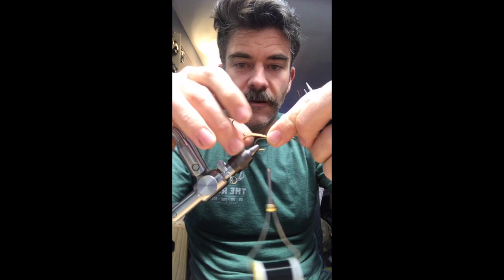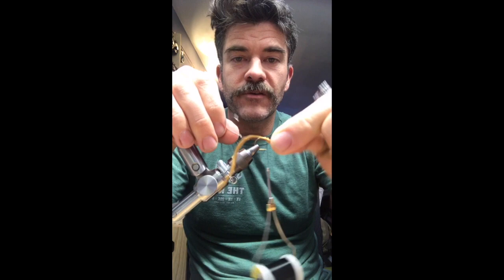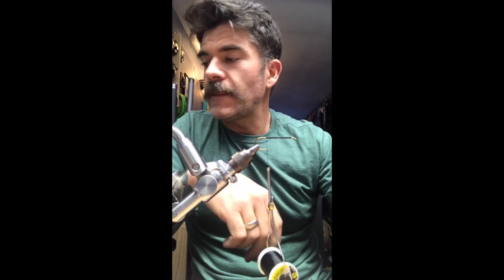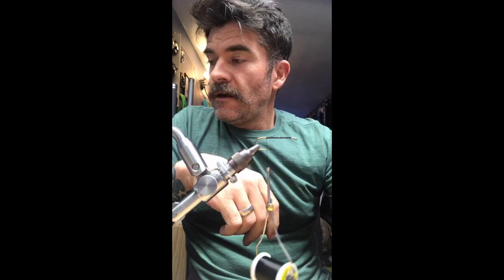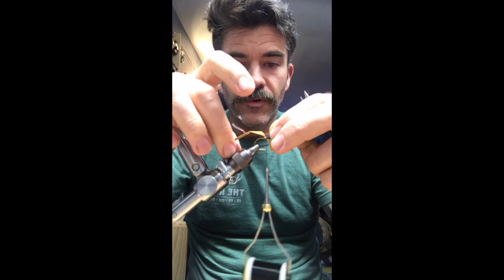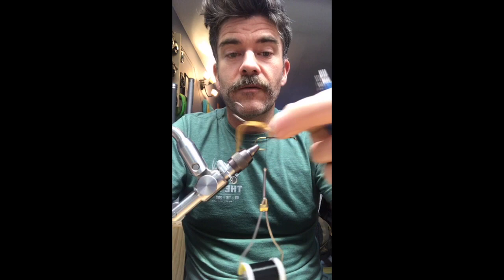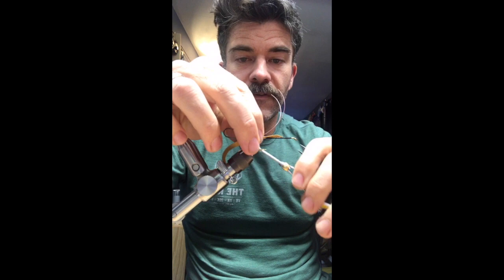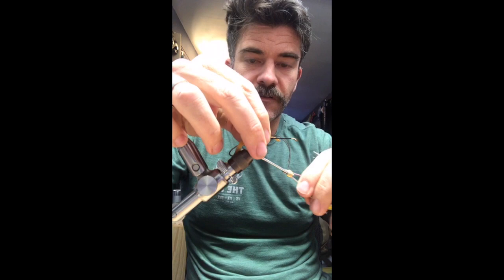Before I tie the stinger loop in, I tie down the tail. I've got two holes poked about a half inch apart through the tail. This is an Owner SSW needle point — the best hook for any kind of stinger steelhead fly. The stinger loop is Maxima Chameleon 20 pound — I really like that for stingers. It's super strong and nice and rigid, which keeps the hook oriented. The stinger sits about one hook shank length right behind the fly.